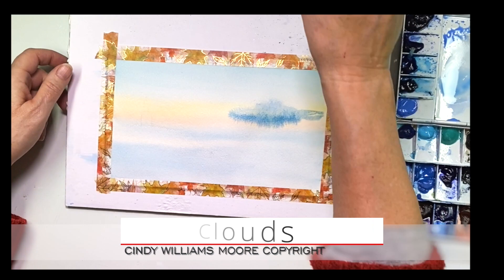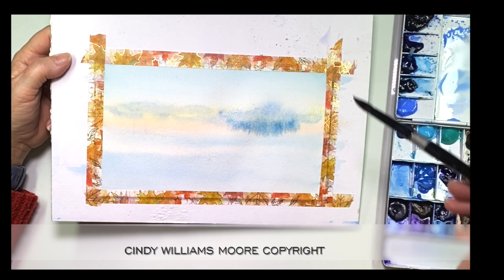I started this painting off with a light wash of a few colors and then let that dry and then I began to move on creating the clouds. This is a wet on wet technique and I am going to just dab a little bit of color in, and because there is a dampness on the paper the paint is going to spread.